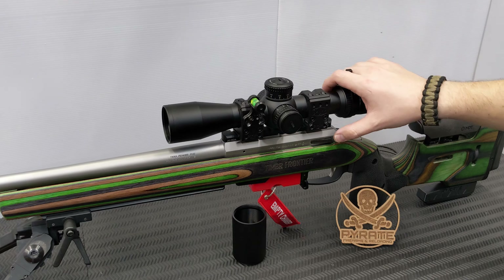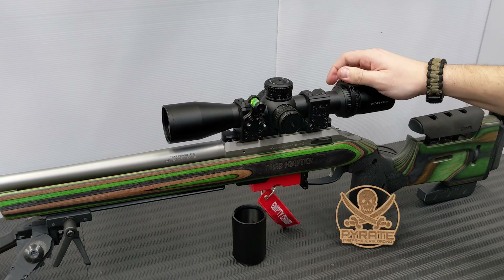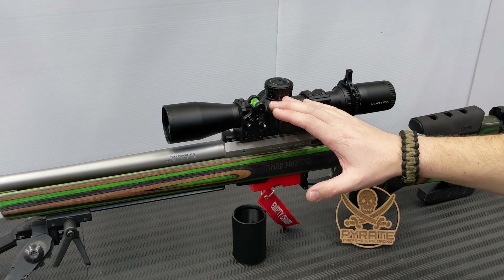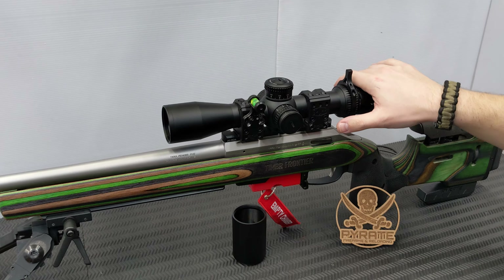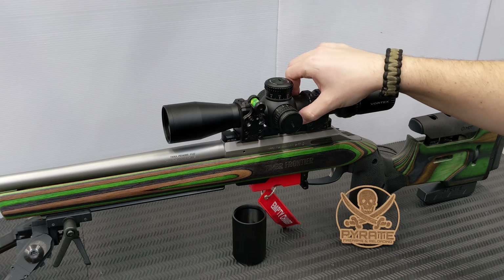I definitely prefer using the throw lever because the magnification adjustment is fairly stiff on these scopes - my 1-8x scopes are about the same. You do have a parallax adjustment, which is also very stiff but has very aggressive grip on it. It goes right down to 10 yards, so if you were thinking about using this scope on a rimfire that you might also shoot further with, it's perfectly capable. It goes out to 500 yards and then infinity. For target shooting, parallax adjustment is a must for me.